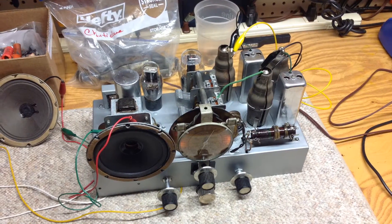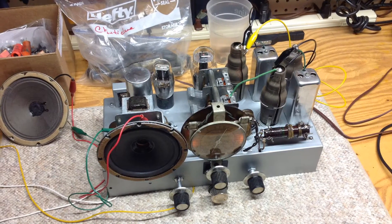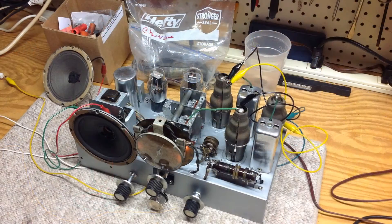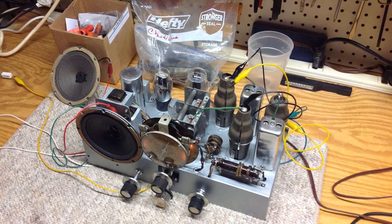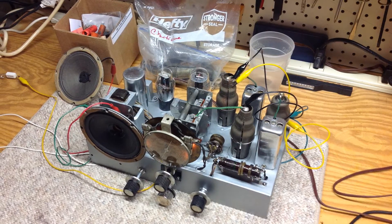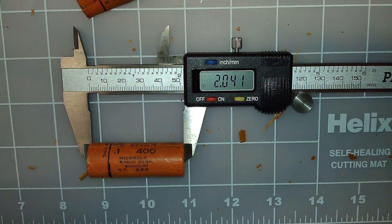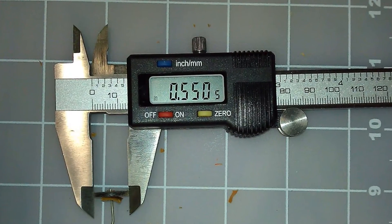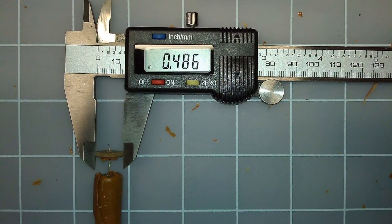Hello all. I want to provide an update on my paper capacitor restuffing efforts that I referenced in my last video. The speaker, that is the voice coil issue, is still looming. The first thing I did was go grab my digital calipers and document the existing mica mold capacitor sizes for the two values used within the receiver.